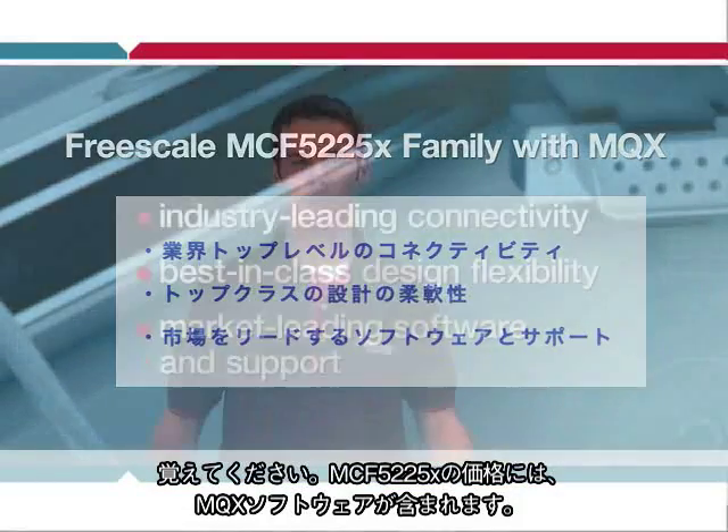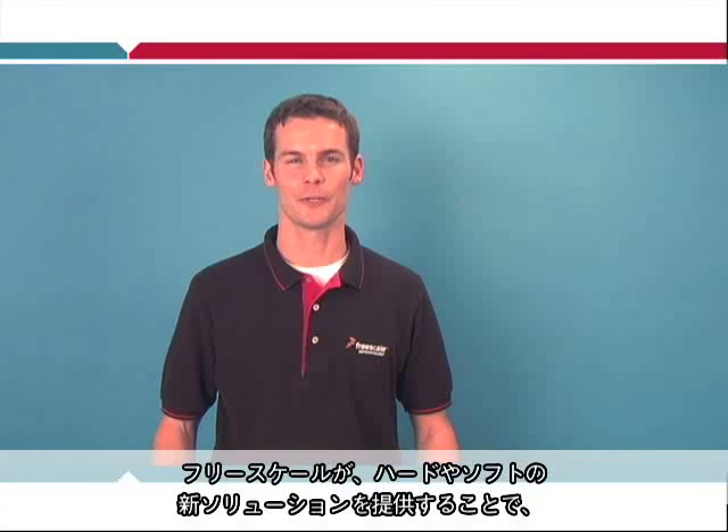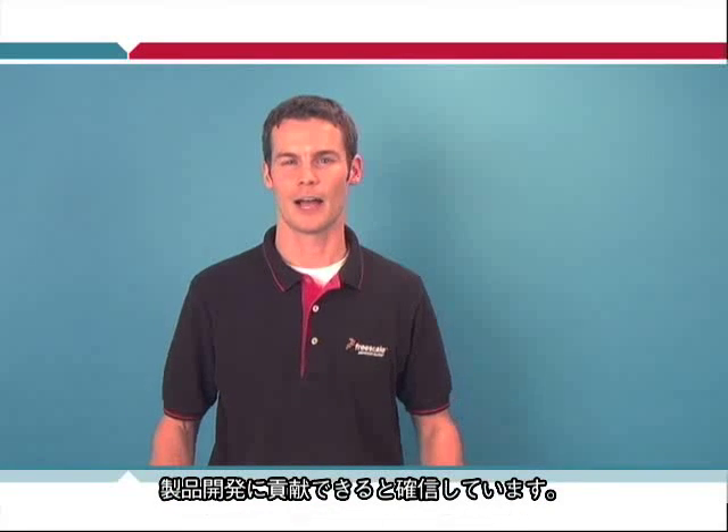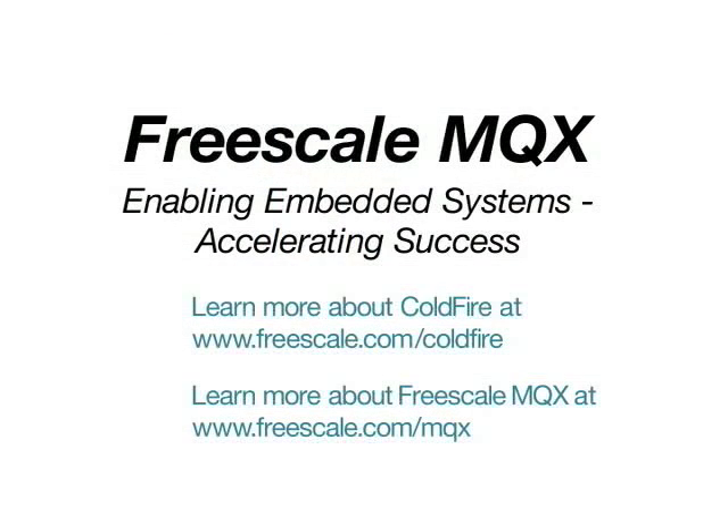And remember, the MQX software is included with the purchase price of the 5225X — it's a great value to you. I really believe that Freescale is raising the bar with the introduction of this new hardware and software solution. I look forward to all the innovative products which I know you'll create. Thank you.